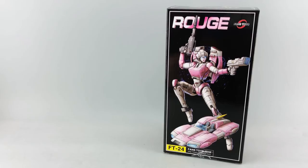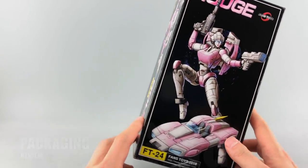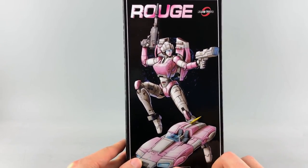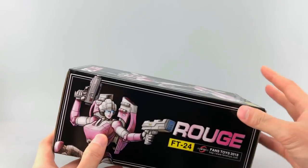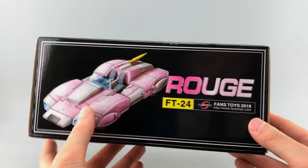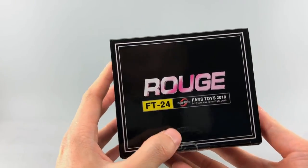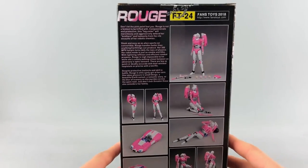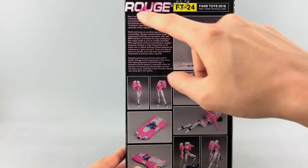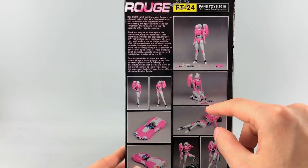Let's get started with the packaging review. As always, it's a nice small box, pretty typical as far as Fans Toys go. You get nice images on the front and sides of Rouge — which oddly enough stands for red in French, and kind of a makeup blush thing in English. On the back you get a lot of promo images and a little bio on the top left, plus all the accessories she comes with.